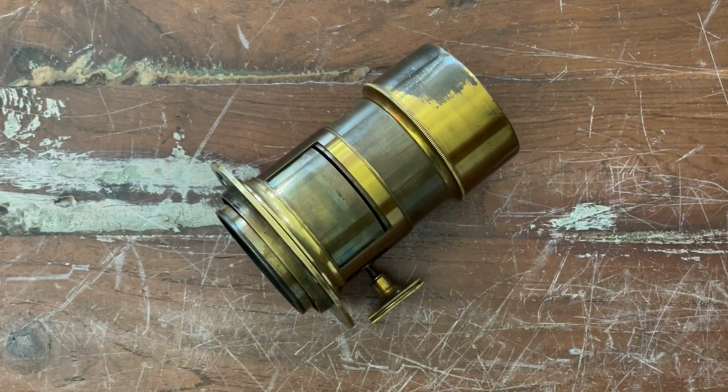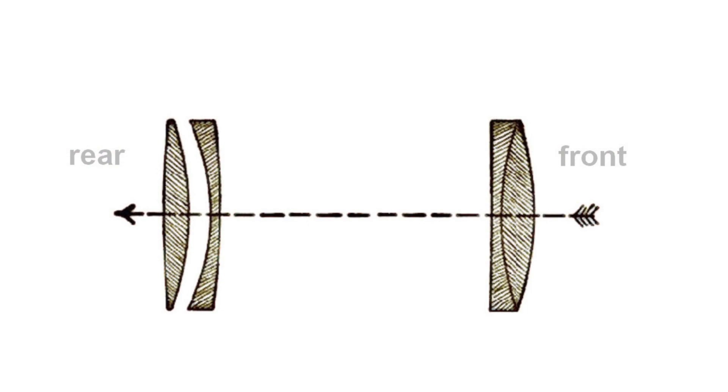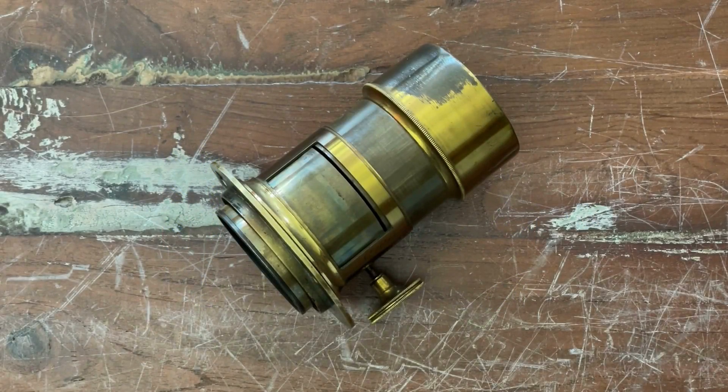I think most of you already heard this term or name. There is not one maker, but it was a layout that was adopted by quite many makers all around the world. So if we are talking about a Petzval lens, we are talking about a special layout, not about an optician or maker who made lenses.